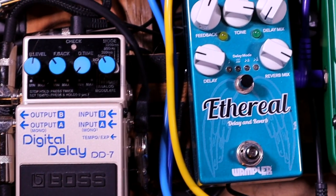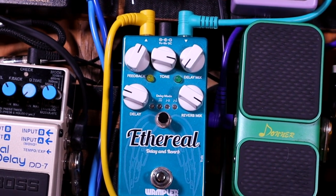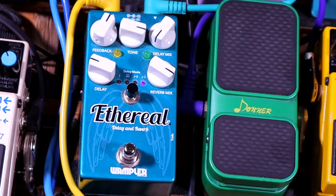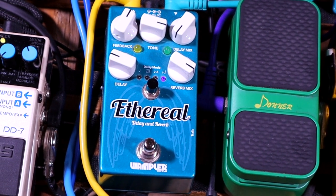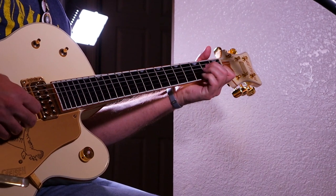While we're over here, let's go to another favorite of mine — the Wampler Ethereal pedal. It's another delay pedal but it also has reverb. I may have it set for reverb right now.